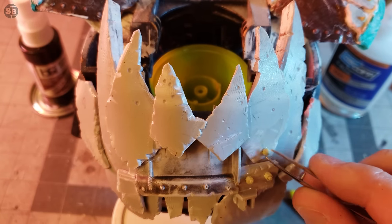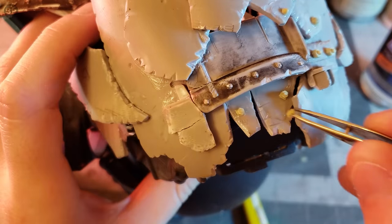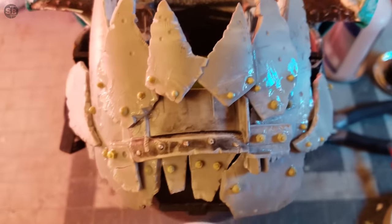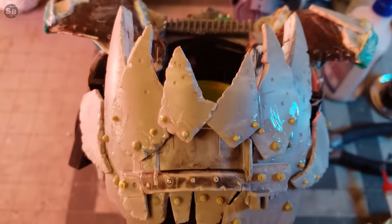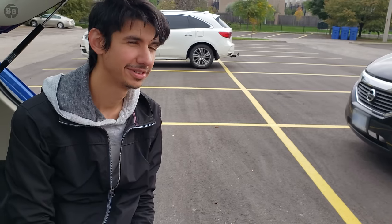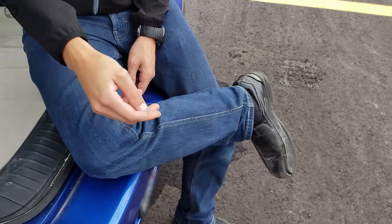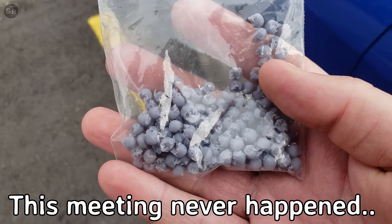You might be saying this isn't for 28 millimeter scale, this is more like an action figure — get this off my tabletop. And you're right. I might need something to sell the scale. Is this what you're looking for? This meeting never happened — I shoved this mini skull into place between the teeth. Part trophy, part fuel for their condescending dentist's lecture on flossing.